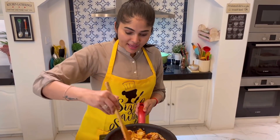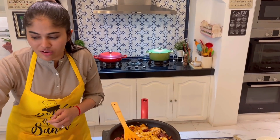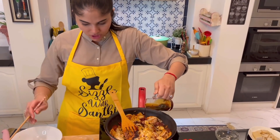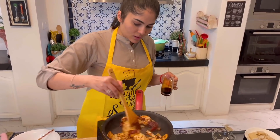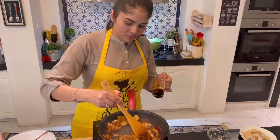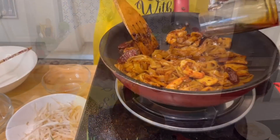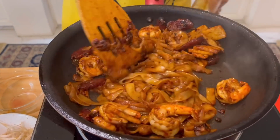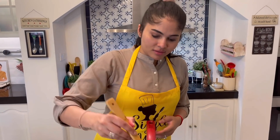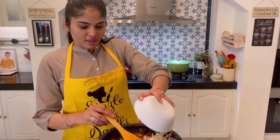Once the kway tiao is added, stir for a bit, and we can go in with our sauce. Give it one more stir, and then we're going to go in with the bean sprouts.